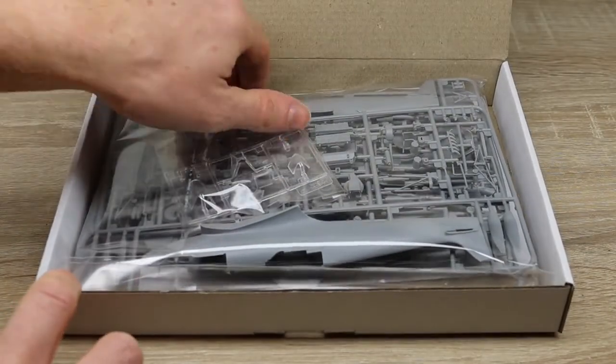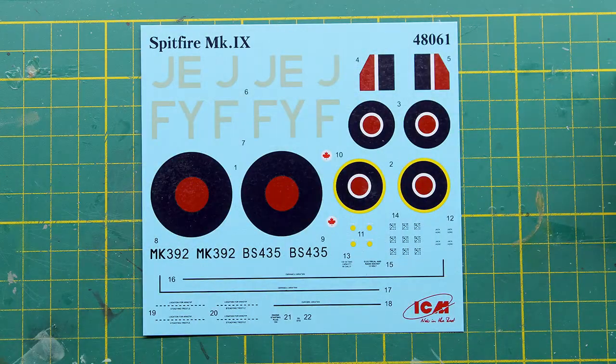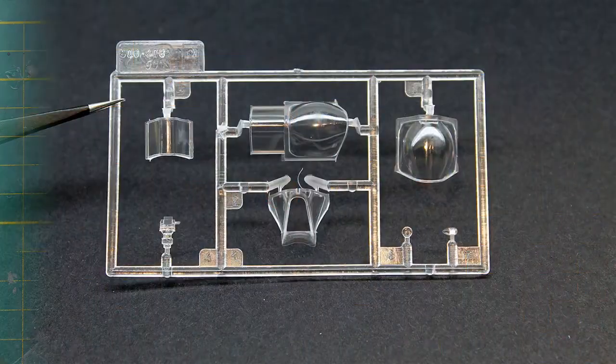The kit is well packed and contains multiple sprues, decals for two versions, and some nice clear parts.